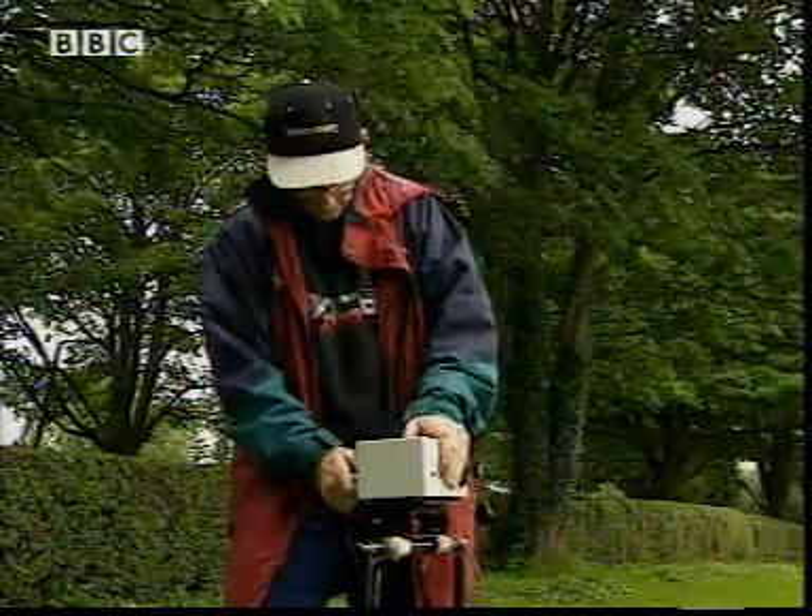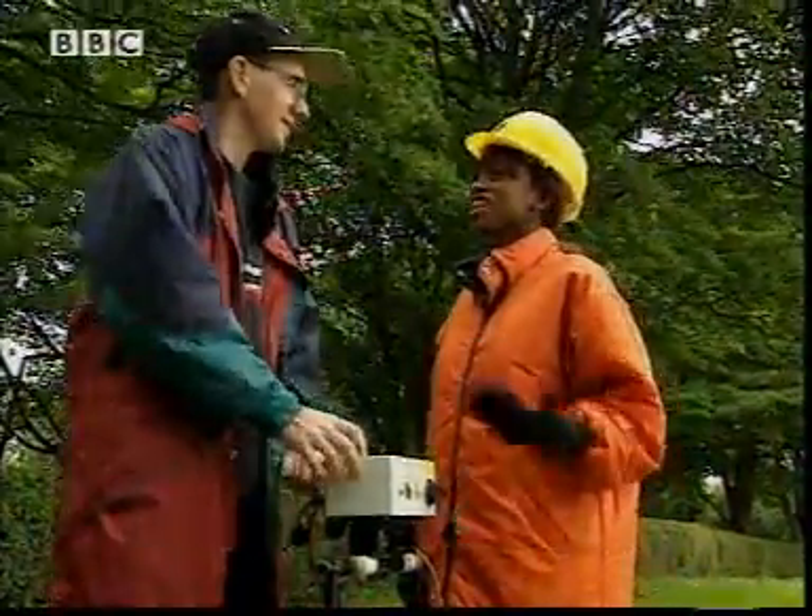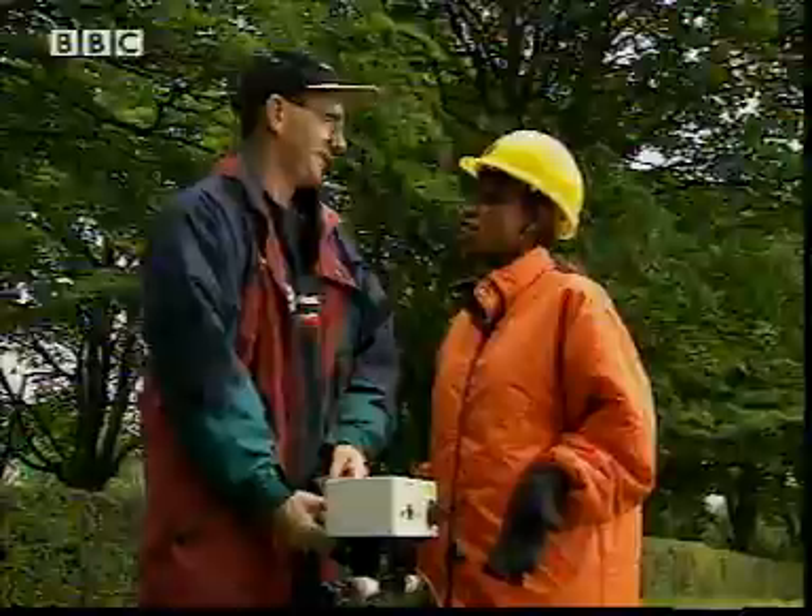Before I start digging, I'd like to know more. Maybe this guy can help. Hello Chris. Hi Tommy. You are an archaeologist, and you've found loads of things, but how do you know where to dig?